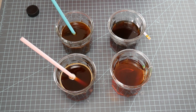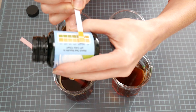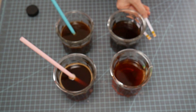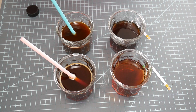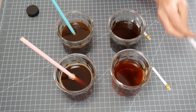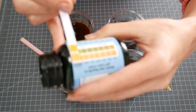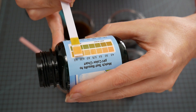Let's see how acidic the black tea is. It's pretty similar — a little less acidic maybe, but still pretty acidic. Let's try the instant tea. It looks pretty similar, a little lighter on the bottom. So the instant tea isn't quite as acidic as the brewed tea.